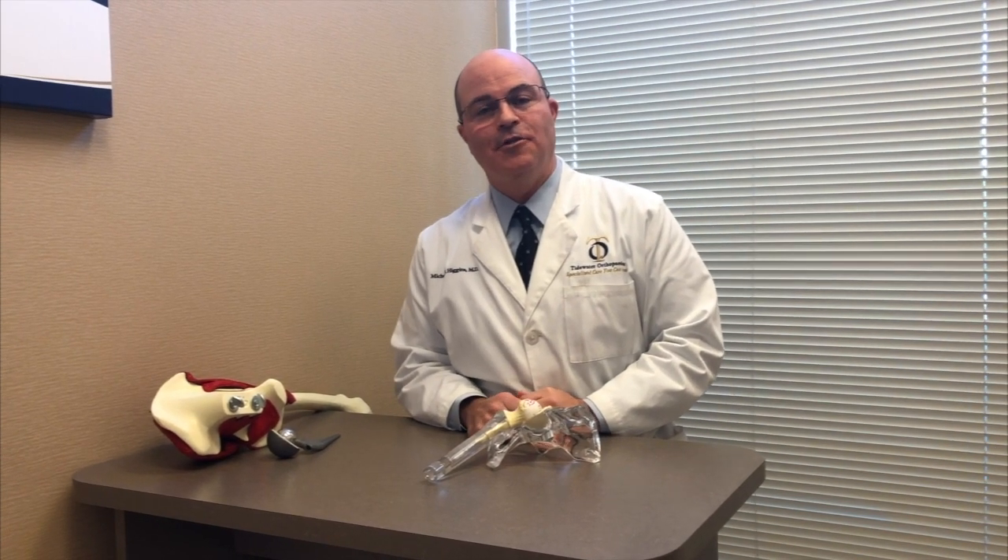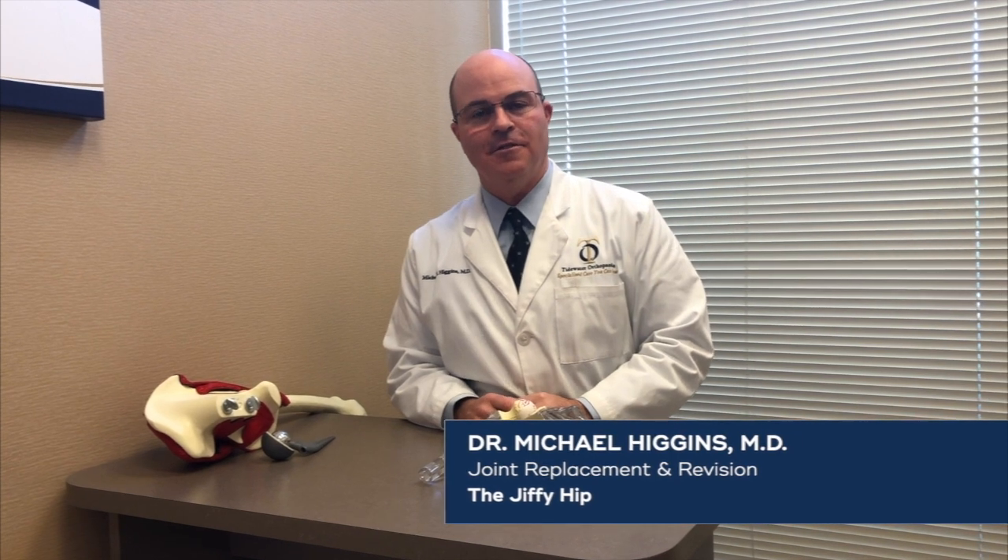Hello, I'm Dr. Michael Higgins. I'm the Joint Replacement and Revision Specialist with Tidewater Orthopedics. I'm going to speak to you today about hip replacement surgery and the Jiffy hip, or direct anterior hip replacement.